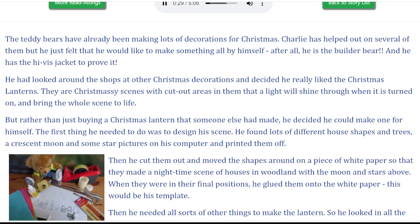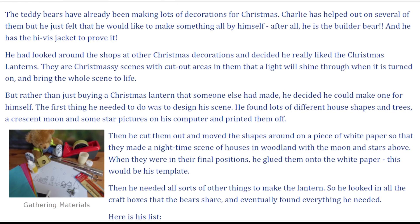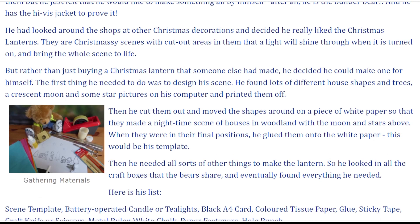He had looked around the shops at other Christmas decorations and decided he really liked the Christmas lanterns. They are Christmassy scenes with cut-out areas in them that a light will shine through when it is turned on and bring the whole scene to life. But rather than just buying a Christmas lantern that someone else had made, he decided he could make one for himself.